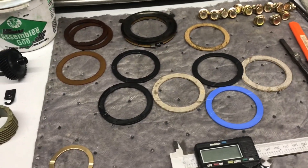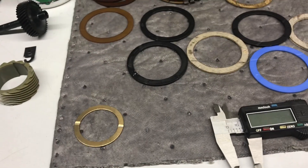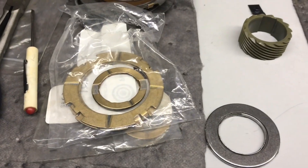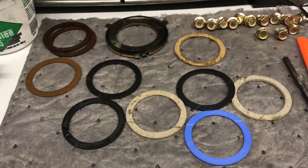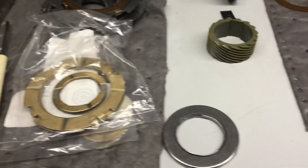Let's talk about thrust washers. In general, you can always put a metal or brass one in place of a plastic one, but you can't do the opposite. You can buy whole kits that turn the whole transmission to metal ones. There's nothing inherently wrong with the plastic or composite ones in their chosen location — engineers are smart enough to know they'll do the job. A lot of people like the metal ones better.